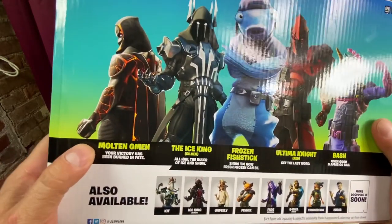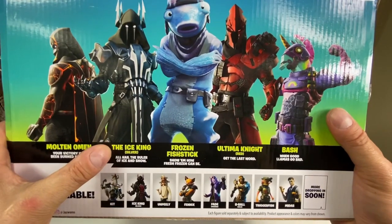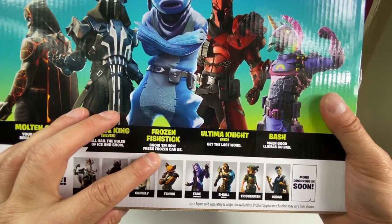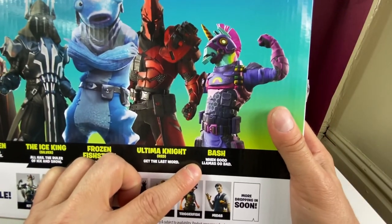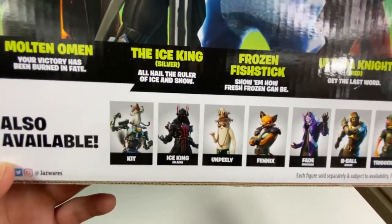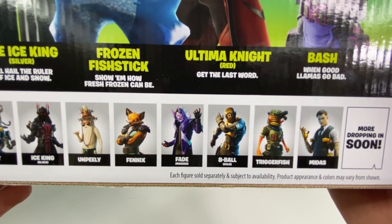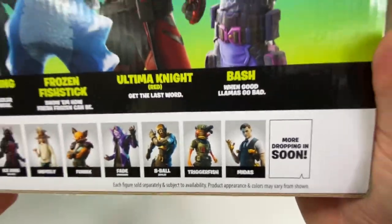Molten Omen: 'Your victory has been burned in fate.' Ice King Silver: 'All hail the ruler of ice and snow.' Frozen Fish Stick: 'Show them how fresh frozen can be.' Ultima Knight Red: 'Get the last word.' And Bash: 'When good llamas go bad.' Also available this week: Kit, Ice King Black, Unpeely, Phoenix, Fade, Masked Eight Ball, Gold Trigger Fish, and Midas — this time not all gold.